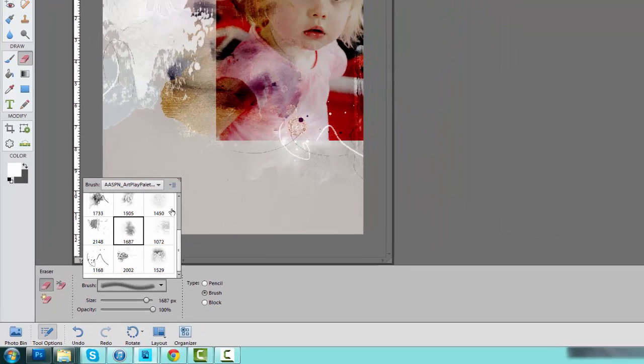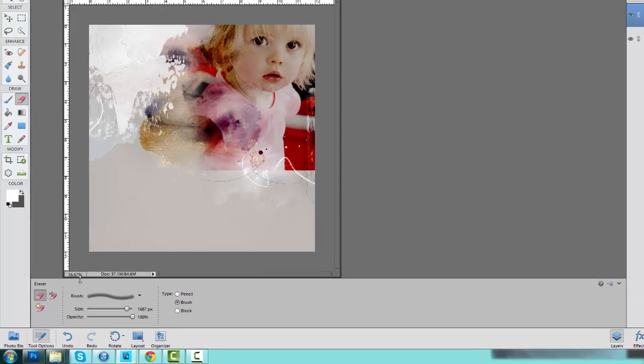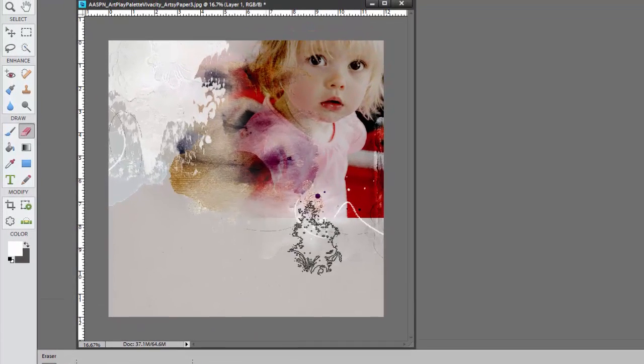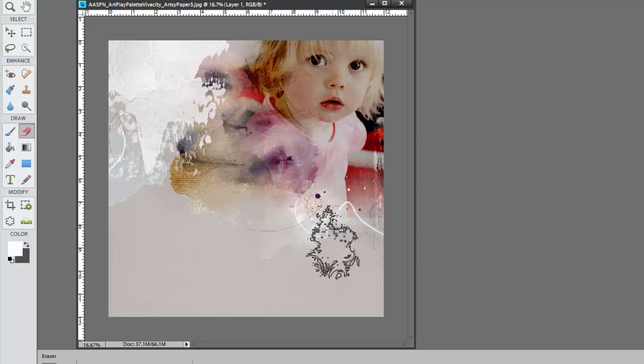Select a brush from the Brushes Palette. If you scroll down using the slider, you can see there are a couple of really nice artsy blending brushes included with this particular Artplay Palette. Select one of them — I'm going to start with this one — and then just click on the edges to kind of smooth them away. You can also adjust the opacity of that brush to get in there and smooth it over. Just keep working away at it, erasing until all of those harsh edges have disappeared.